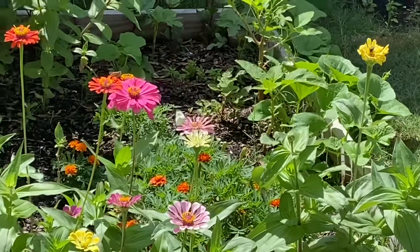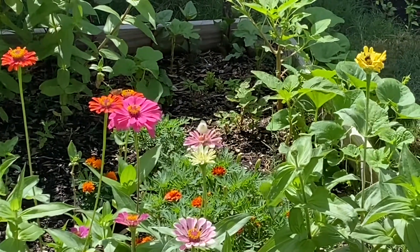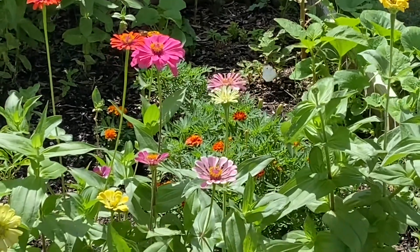If you have bees, wasps, flies, or butterflies, don't kill them as they are the real helpers in pollination. To attract them, have some floral plants in between.